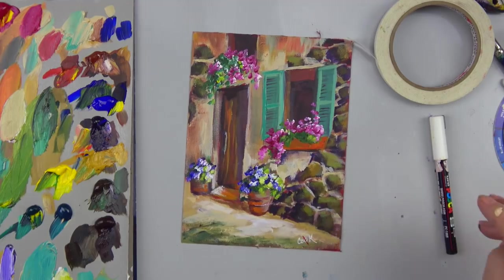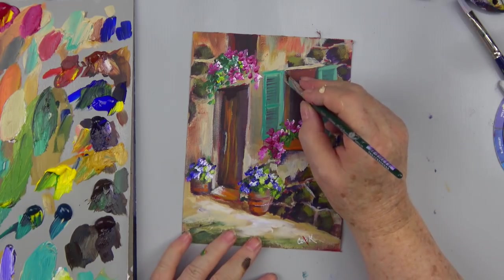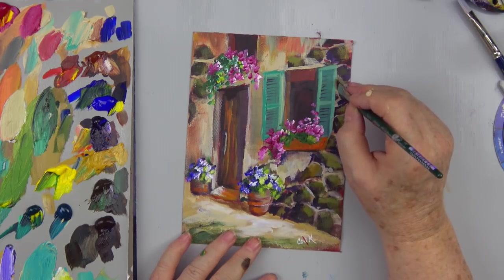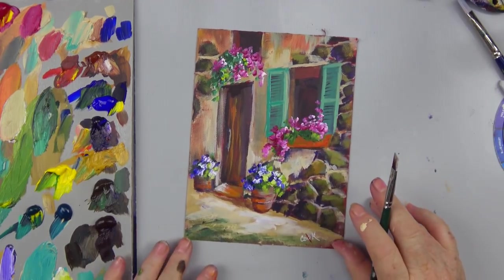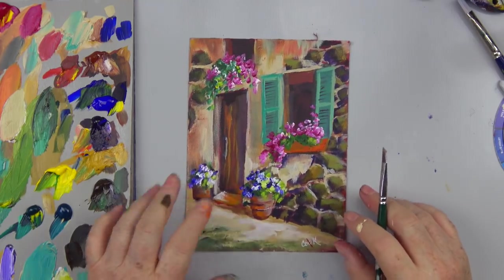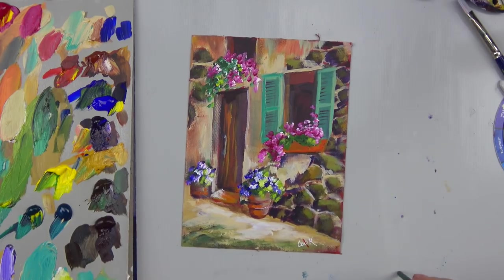If you are watching this on YouTube and we're not live, then John and I are doing something really fun somewhere. This is 6x8. I started off with a canvas that was red, just sort of a dark red-orange color, but I think you can start off with dark brown - it doesn't really matter. Have fun painting Tuscan Village Door or whatever we end up calling this.